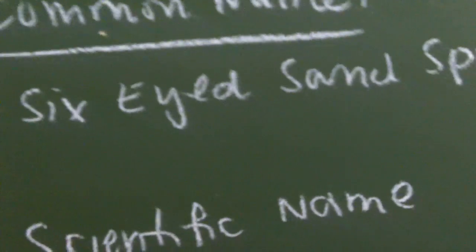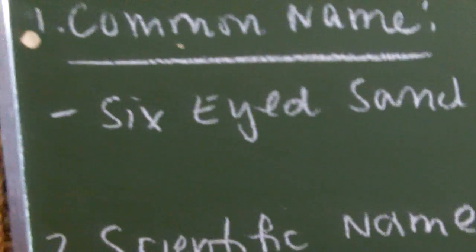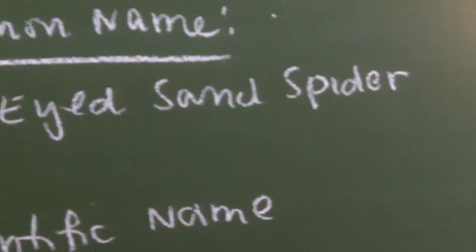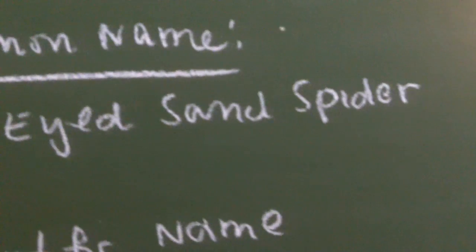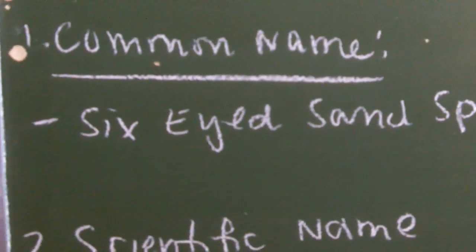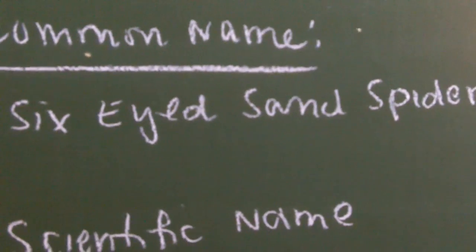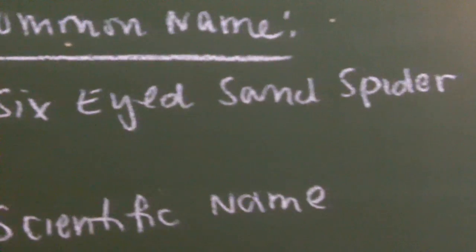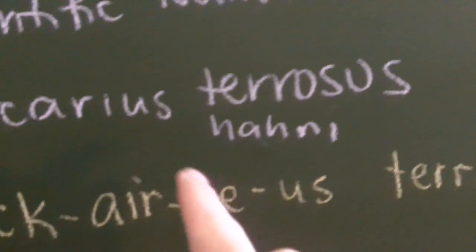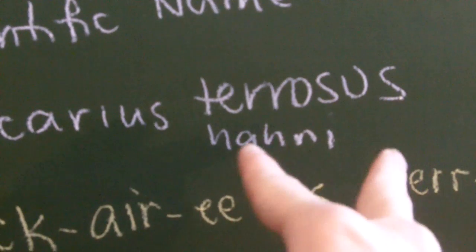This is the Six-Eyed Sand Spider. This species goes by the most common name, the Six-Eyed Sand Spider. Why? Because this species is primarily found on sand. The Sicarius genus is found in the deserts of Chile as well as Africa. Currently, Sicarius has 22 described species, and two of them are available in the hobby: the taurosis, which is the one I'm going to be showing you, which comes from Chile, and also Sicarius hahni, which comes from Africa.